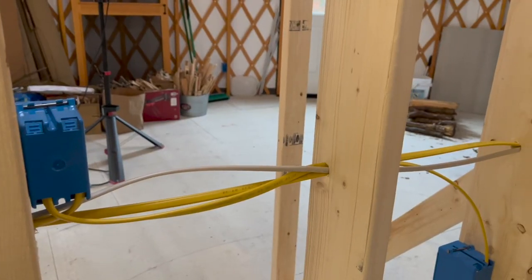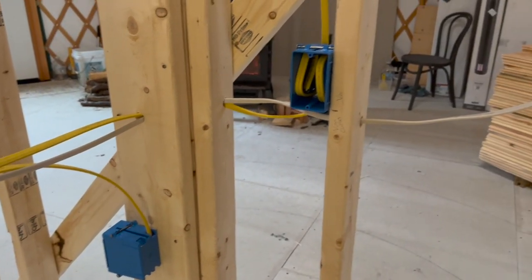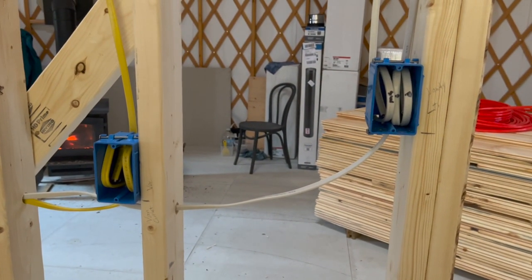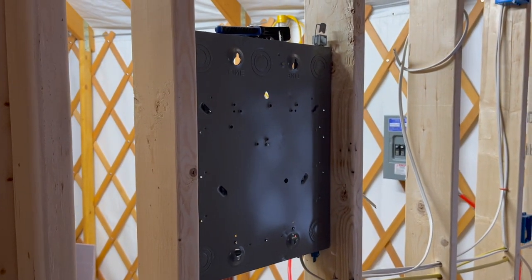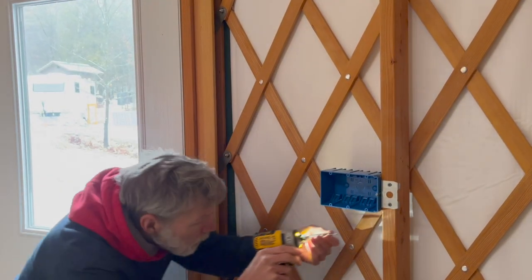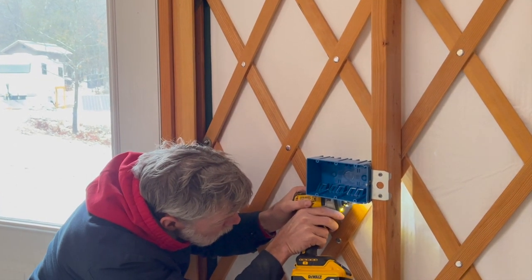The main event around here lately has been the electrical wiring. Some of the wires, outlets, and switches will be hidden behind wall panels just like in a regular house after the yurt is finished. But one of the unique challenges of wiring a yurt is that most of the electrical equipment won't blend in very easily.